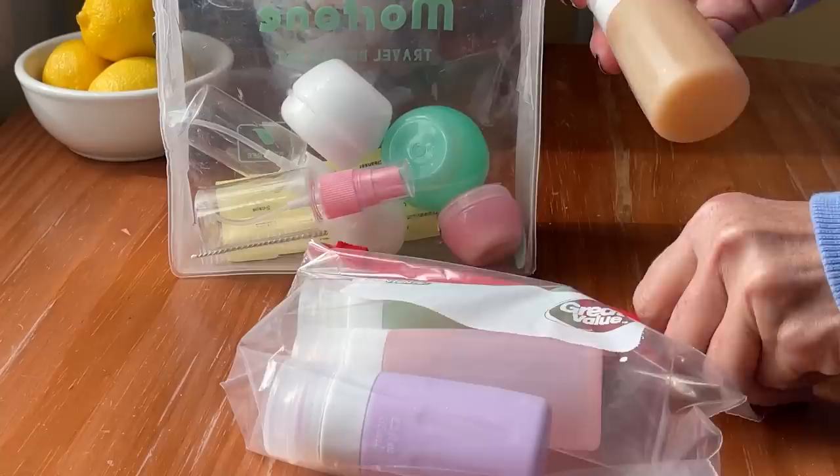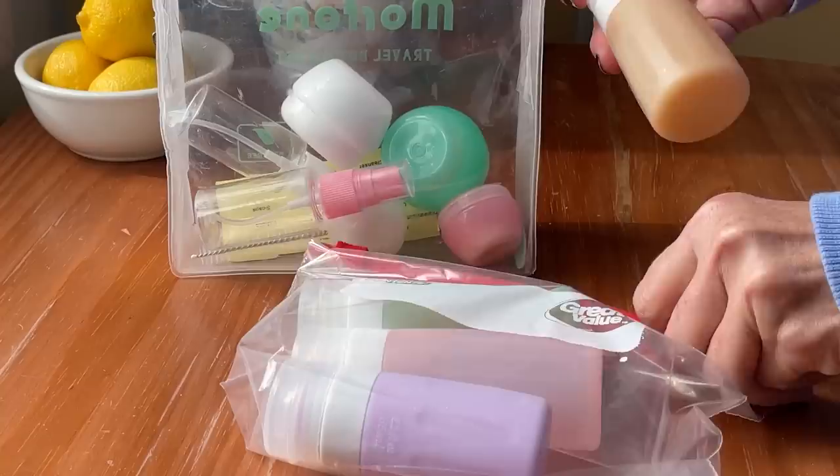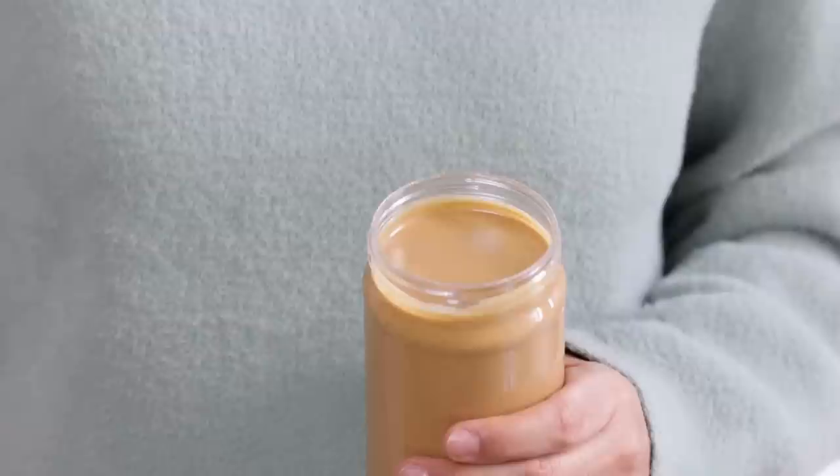The second reason is that you want to pack carry-on only and you need more room in your liquids bag for makeup items, first aid items, or maybe even some snacks to eat on the plane. If you switched out to all of these swaps I'm talking about today, you'd probably have room for a whole jar of peanut butter in your liquids bag, as long as that jar is smaller than 3.4 ounces.